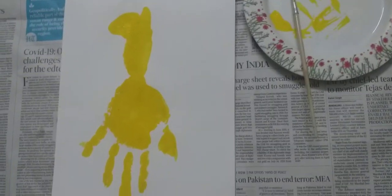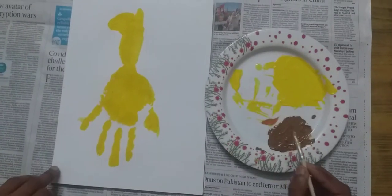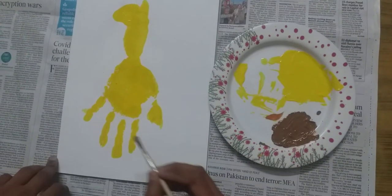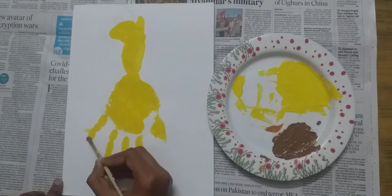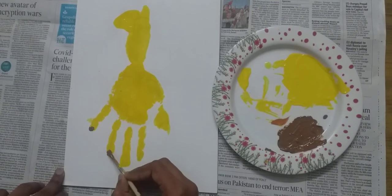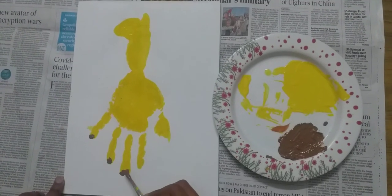Now leave your giraffe to dry for a little bit. Then decorate your giraffe with a brown pattern using brown paint.